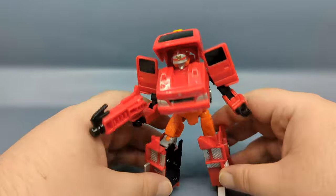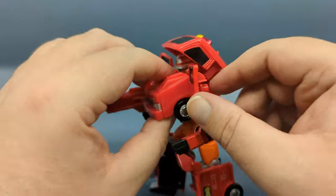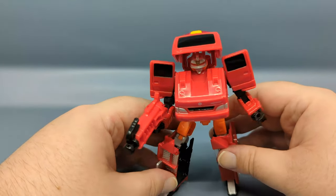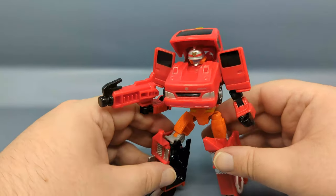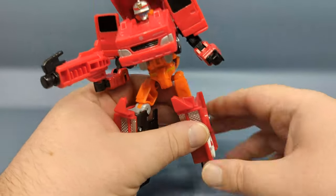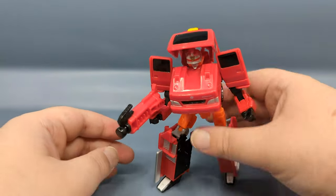Unfortunately, much like Meti Braver, the door here is fixed in place because it's on a sliding track, so it doesn't rotate up. You do have a nice little range of posability overall. The head unfortunately is not ball-jointed, so that's a limitation.